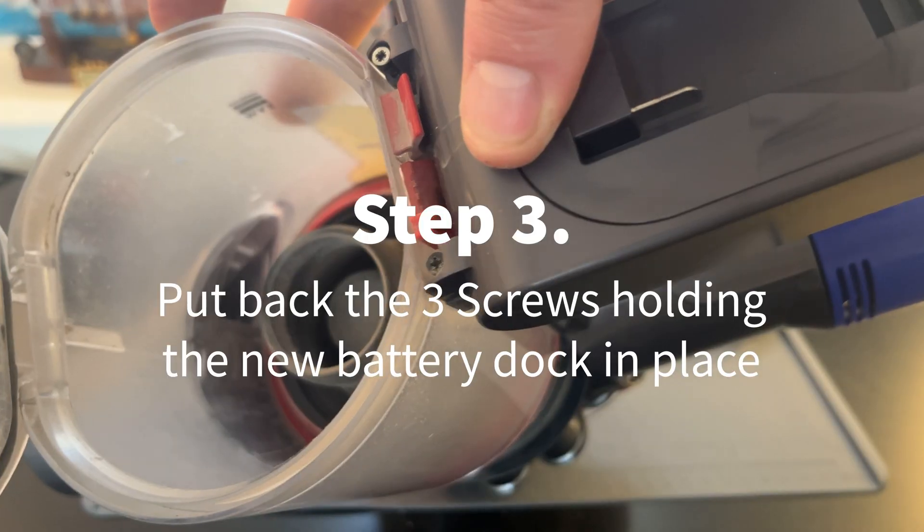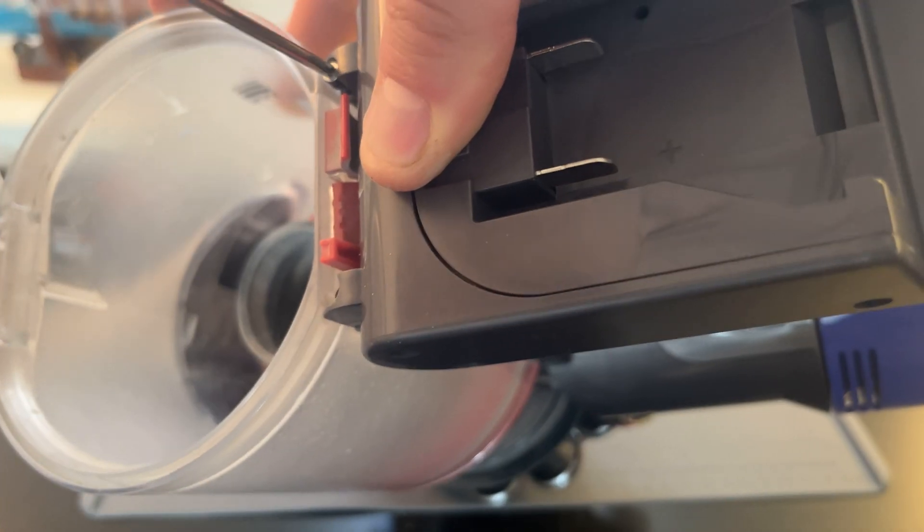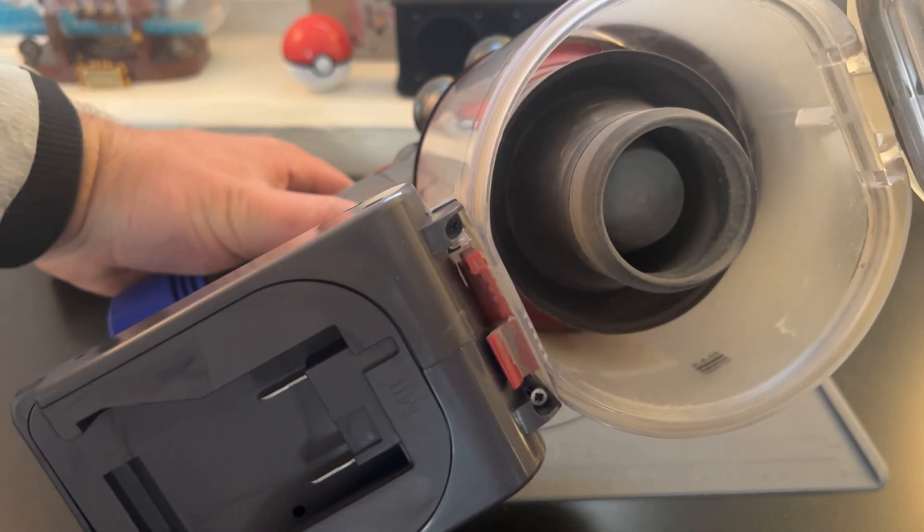You could also use Ryobi or DeWalt versions. The next step is just to put those screws back in — pretty easy, there's only three screws — and voilà.